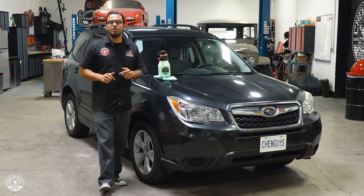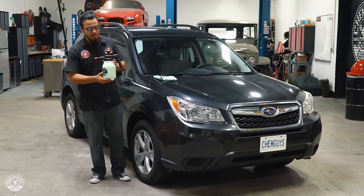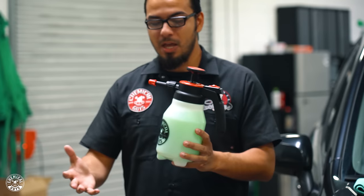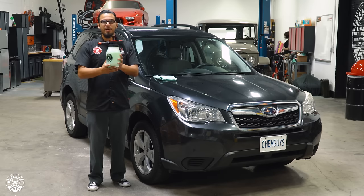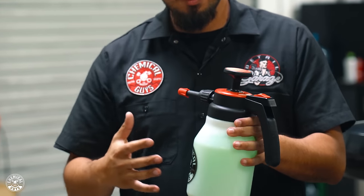What's up Chemical Guys family? Today we're introducing a brand new product, the Mr. Sprayer Full-Function Atomizer. What this is going to do is help you guys who are in the waterless wash business, or if you're just looking for an easier way to spread on your quick detailers, glass cleaners, even your fabric protectants — all while reducing fatigue.